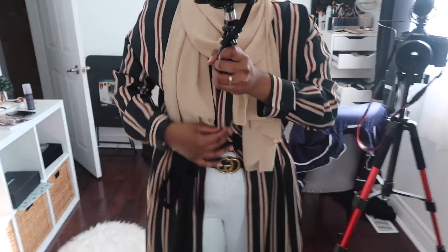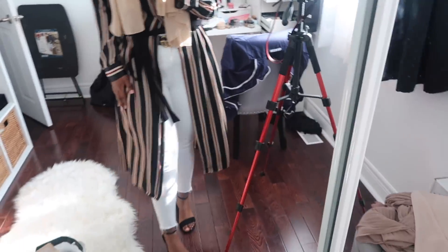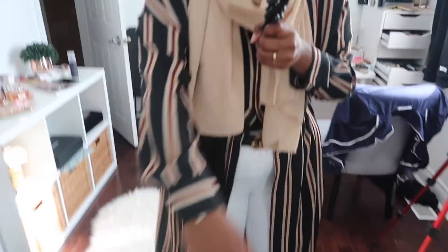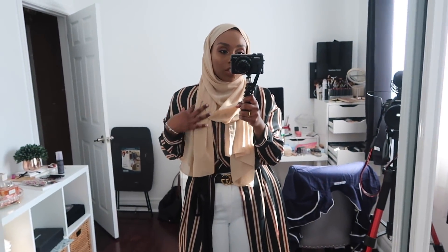I just finished getting ready. This is the makeup look I did — I don't really know what I did, I'm not a huge fan of it. But I really like my outfit, so I'll show you guys that. I've actually never worn this before because it was a little too tight, but now it's kind of too big, and it looks super cute like this. I got this from Zara — it's really good quality. And of course I'm wearing a Chinute and Co scarf. Anyways, I think my Uber is here, so I should get going. I'll talk to you guys at the event.